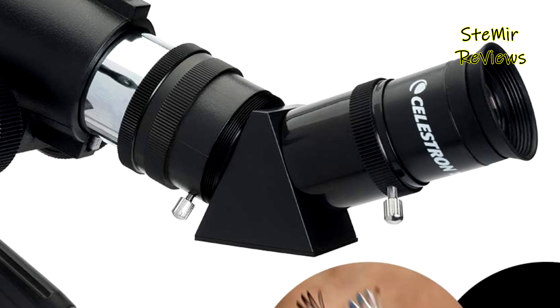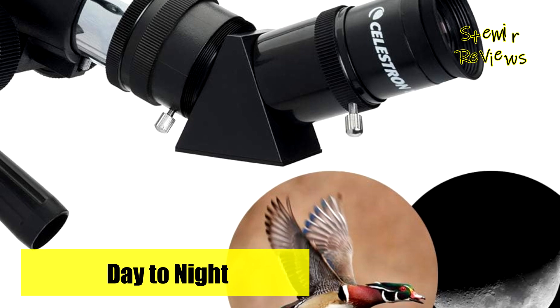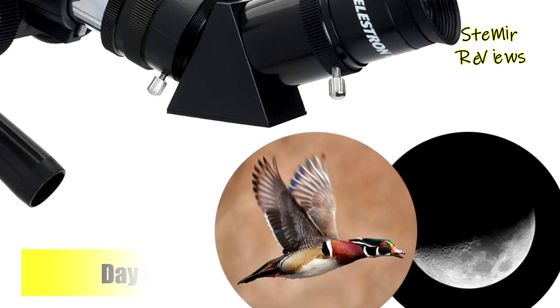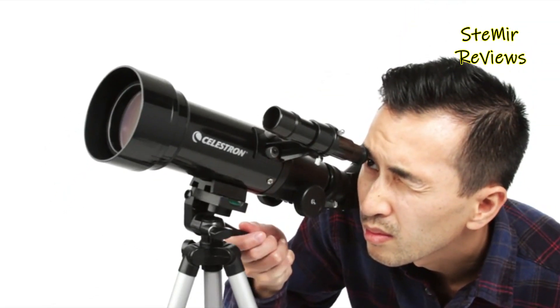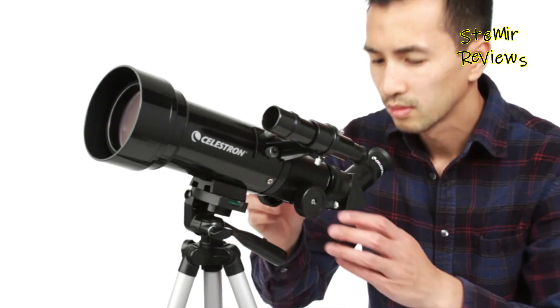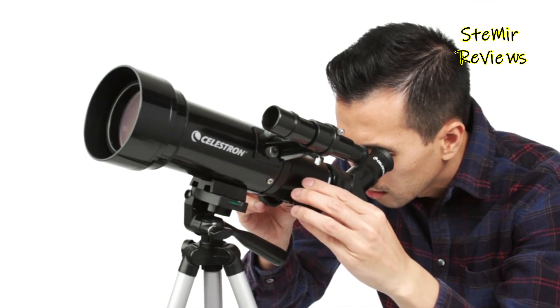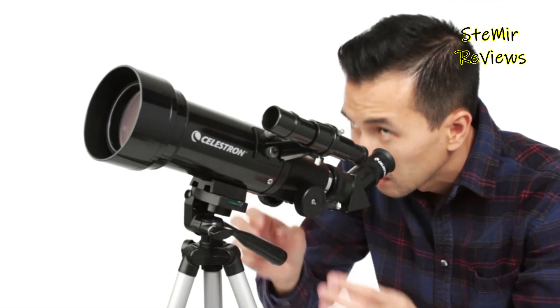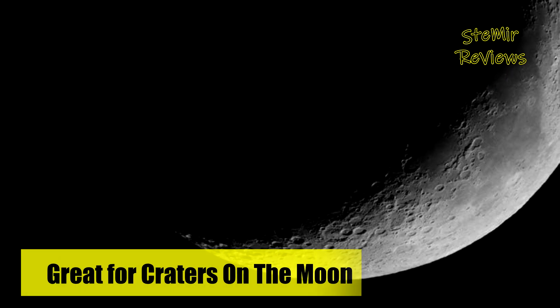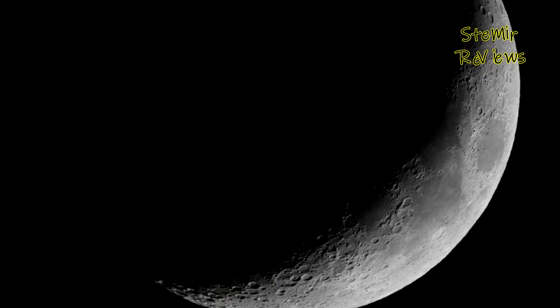With your purchase, you receive a complimentary download of Celestron's bonus Starry Night Astronomy software, featuring information on thousands of celestial objects, printable sky maps, and more. This resourceful software serves as an optimal tool for learning about the night sky and planning subsequent observing sessions. Celestron's TravelScope 70 encapsulates mobility, quality, and educational value, solidifying its place as the go-to choice for budding astronomers.